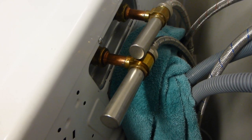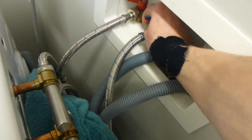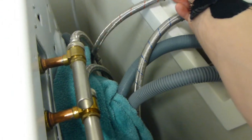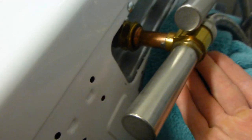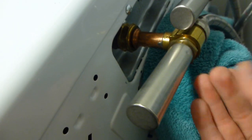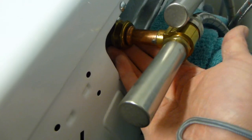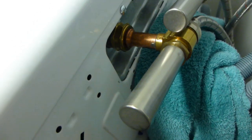Let's turn the water on and test to make sure we don't have any leaks. Turn it on slowly, and I'd recommend feeling the underside with your hand in case you can't see anything. Looks pretty dry — I don't think we have any leaks.